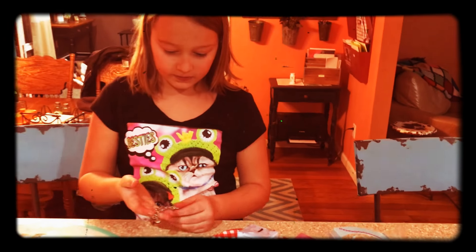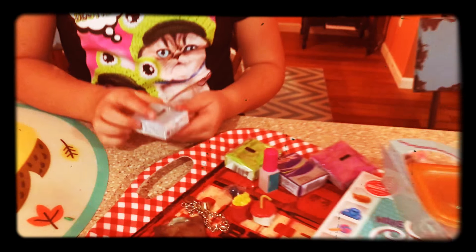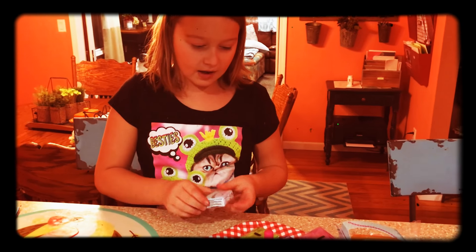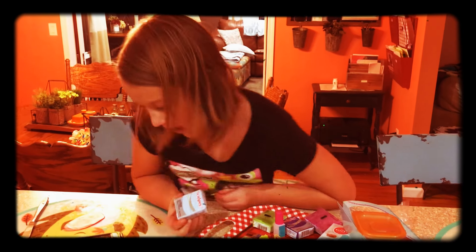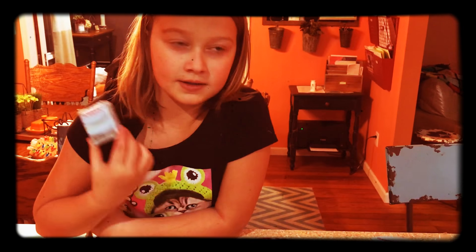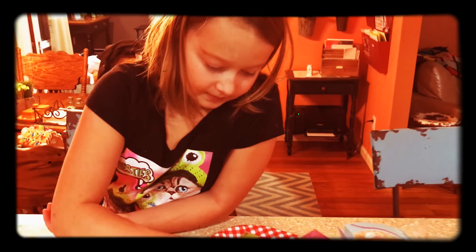And what do you do this with? I do this all with Sculpey clay, because this is oven-baked clay. It bakes at 275, and it's actually really good clay, because most clay, if it's like let's say blue like this color blue, and you put it in the oven, it comes out white or brown — it's not even the color it was. This clay stays the same color. Say bye for now. Bye bye.